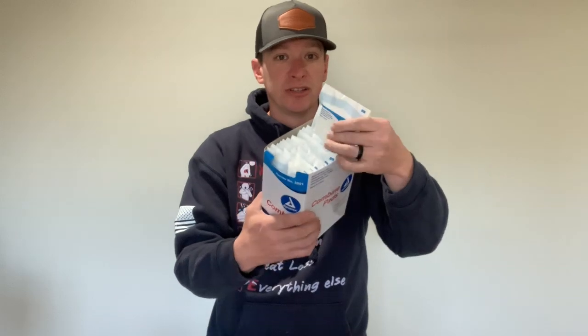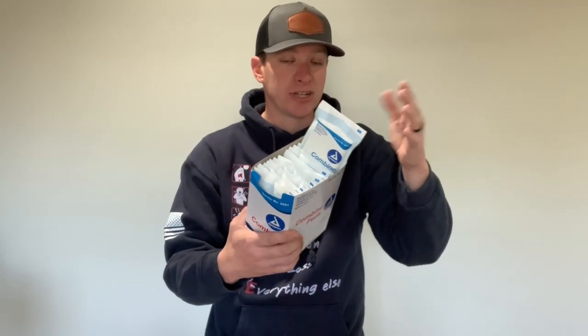The first thing we did is a box of 5x9s — you get an entire box. What I would do is divide these up: put them in your house, put them in your car, put them in your garage, divide them up and put them in different places so you have them. They're sterile, so you don't have to worry about them. Just put them in some kind of bag or a Ziploc bag if you need to.